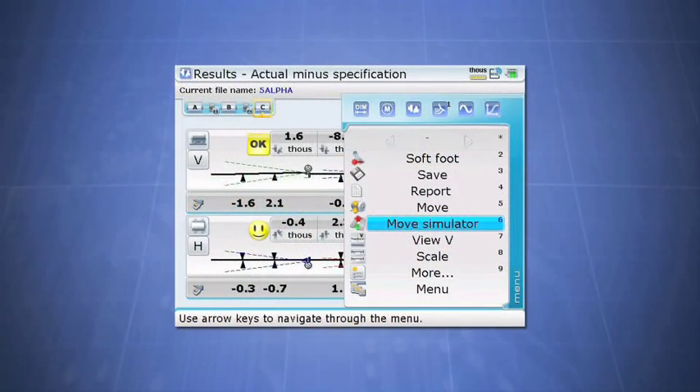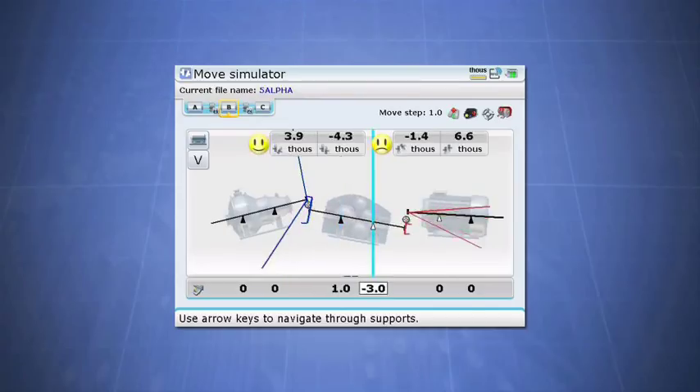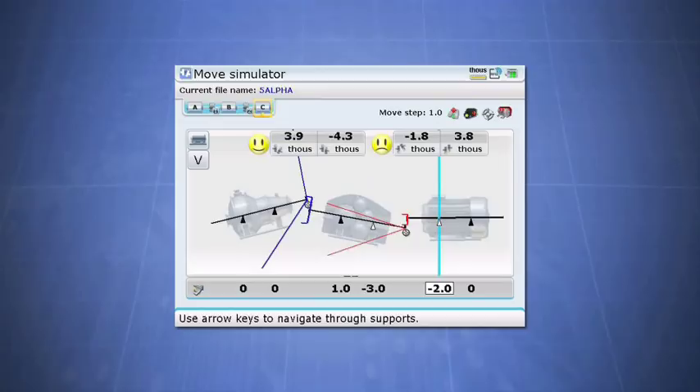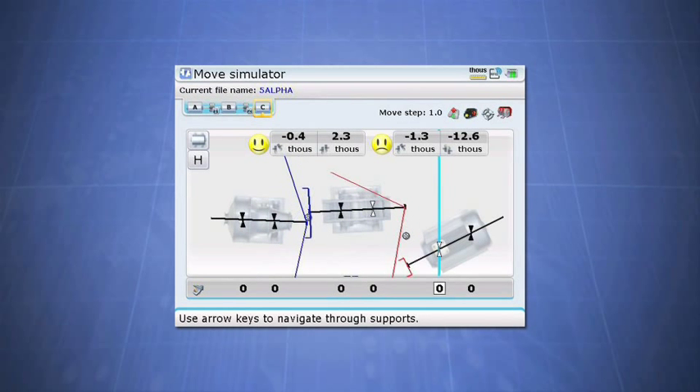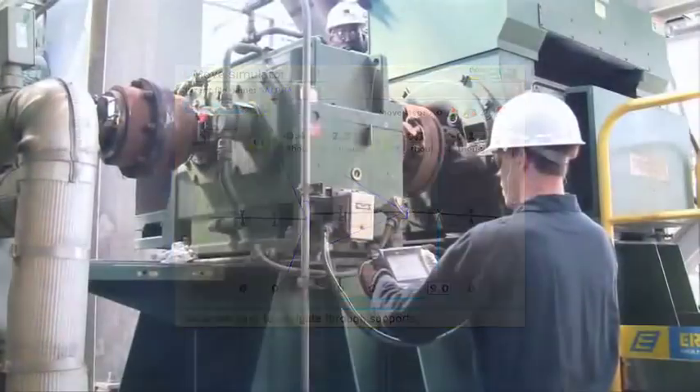The Move Simulator allows you to simulate how certain moves will affect your final alignment. To correct the vertical alignment, we need to first move the outer gearbox feet down three thousandths, then move the inner feet of the motor down four thousandths, until the couplings turn blue and the smiley faces appear. To correct the horizontal alignment, move the inner motor feet to the right nine thousandths. After the shimming corrections and moves have been made, take another multi-coupling sweep measurement to verify the alignment of the entire train.